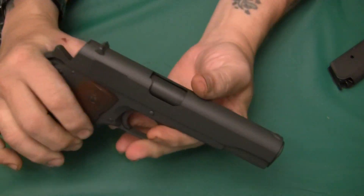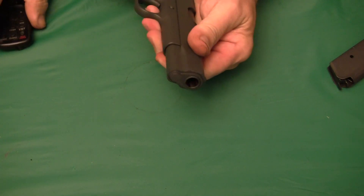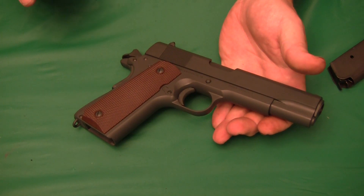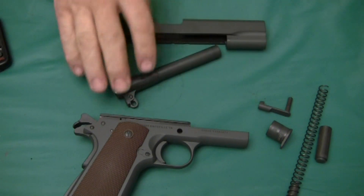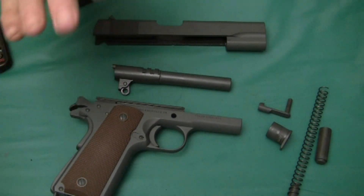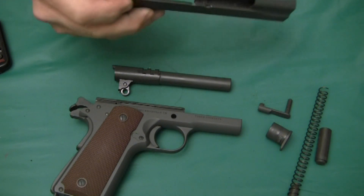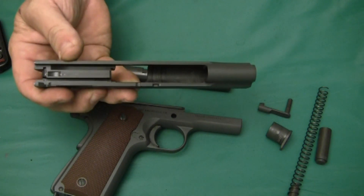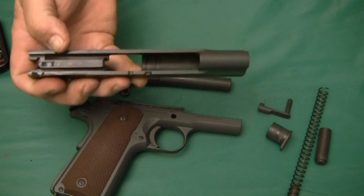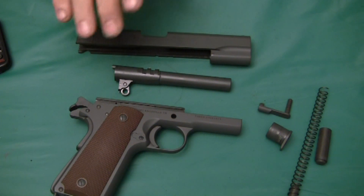It's a pretty straightforward .45 pistol and it comes apart just like a normal 1911 — no surprises, nothing different. I'm not going to field strip it because with my hand it would take too long. As far as the machining, it's all very good. The pistol is tight — the slide fit to the frame, the bushing, everything. There's no movement, no play. With the rattle test, this gun has a really nice tight lockup.